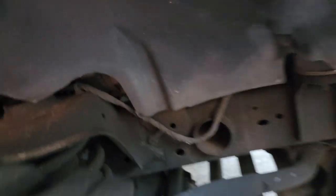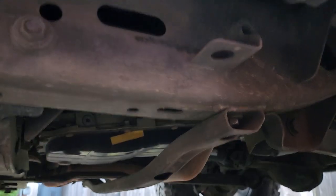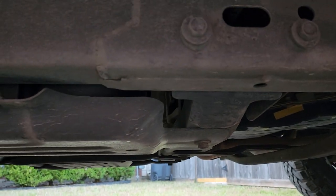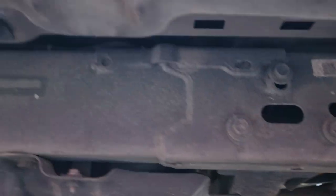The brownish color is probably because it's evening and that's the lighting we have. The undercarriage of my Jeep has no rust — none whatsoever.